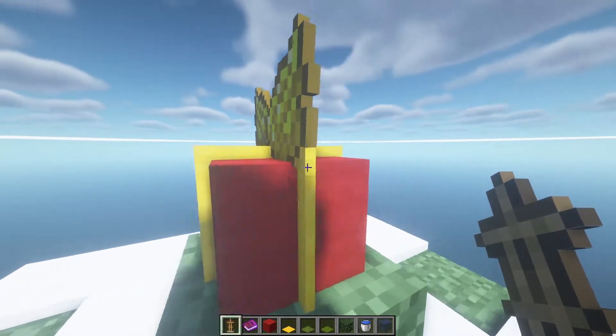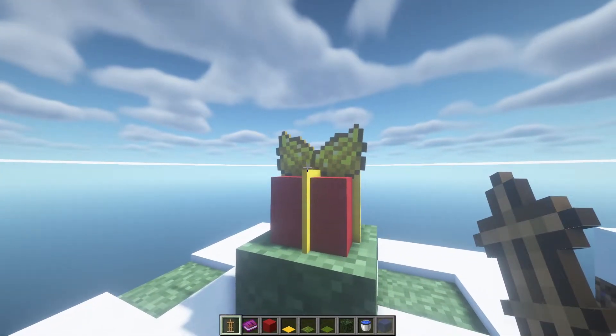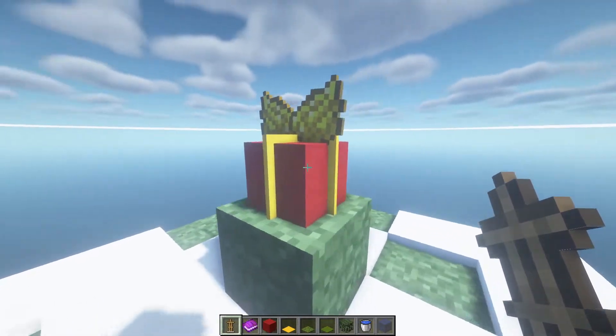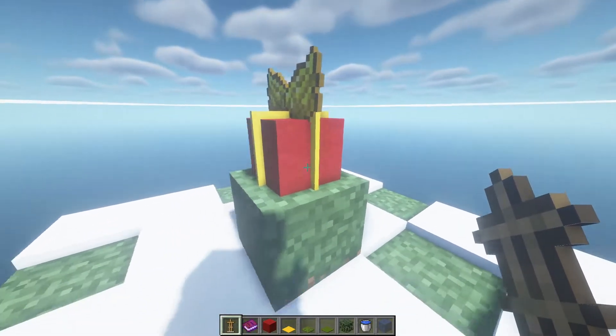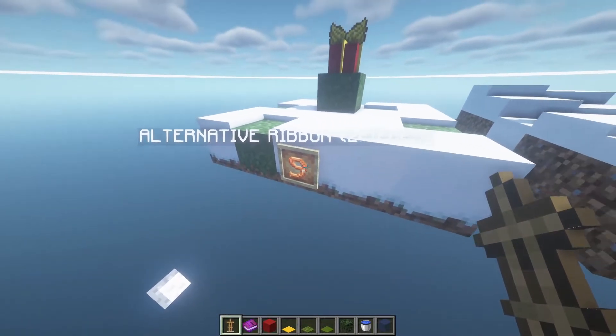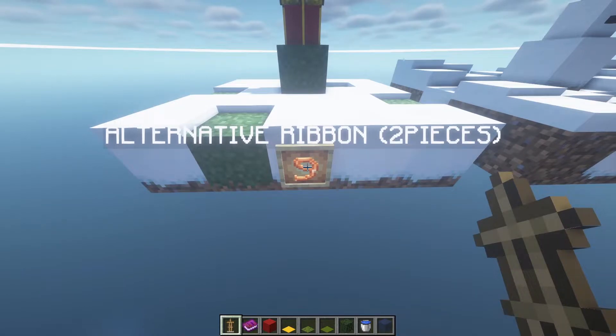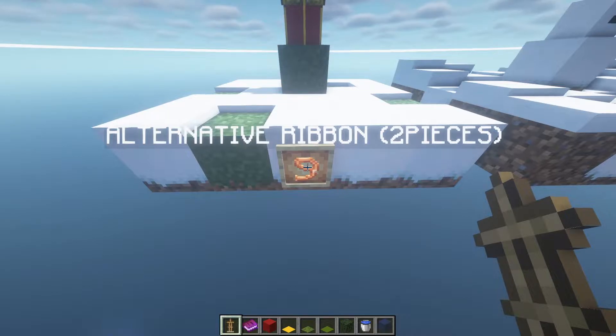This first one is a gift box with a ribbon on top. I just use wool, carpets, and yellow dye. Alternatively you can use leads as a ribbon — I'll show you later how to use leads as ribbons.